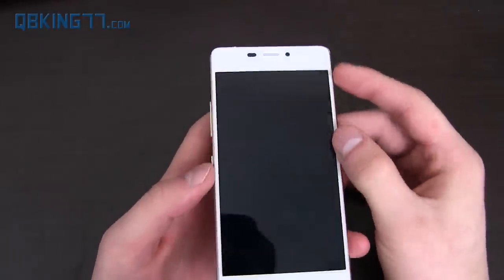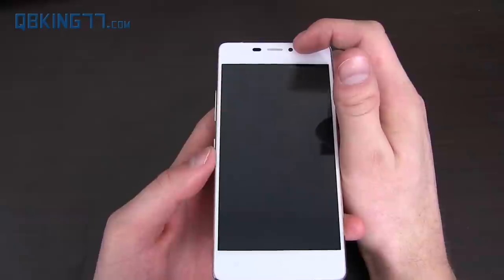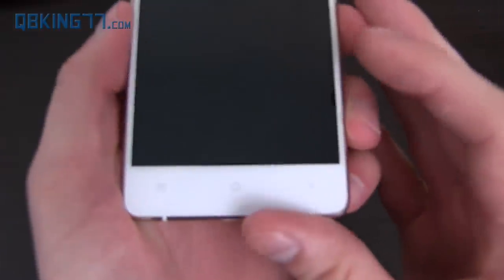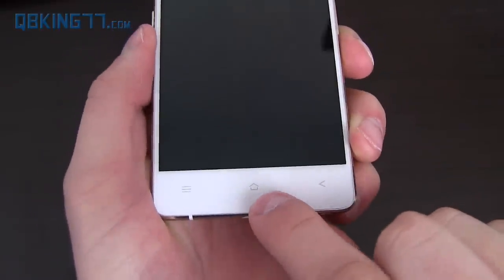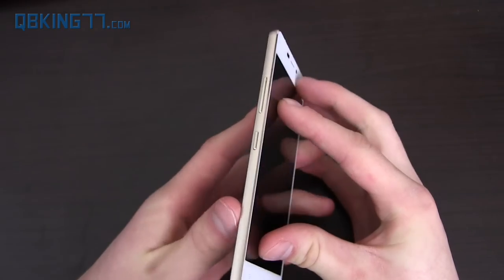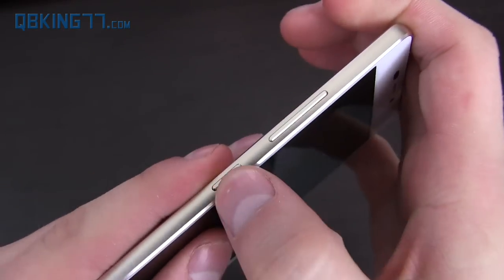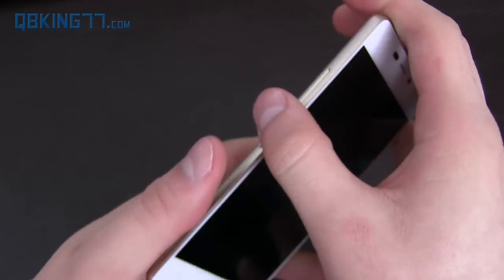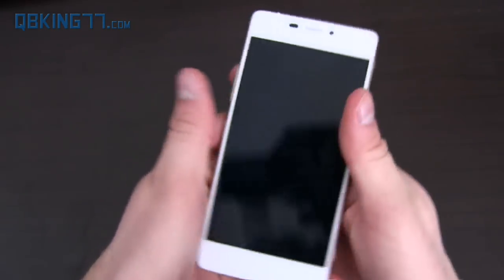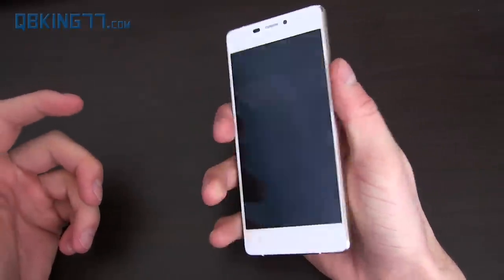BLU did a very good job with the design. On the front you've got some sensors, the earpiece, and a 5 megapixel front-facing camera. You have capacitive buttons at the bottom — a home button, a menu button, and a back button. On the left side, you have the only things that protrude out: the volume rockers and the power button, with the power button being below. It's noticeable they're on the left side — it took a little while to get used to, but it's really not that big of a deal.